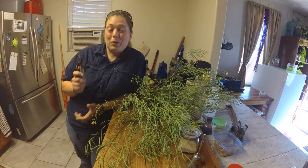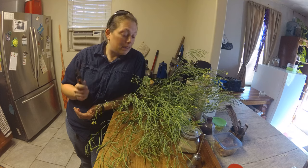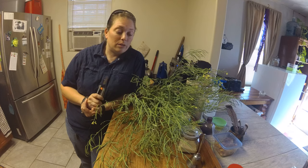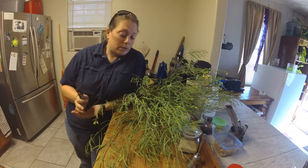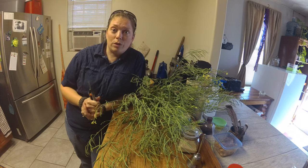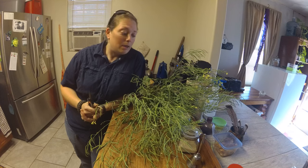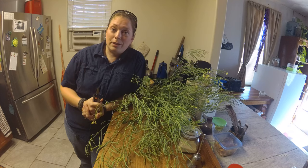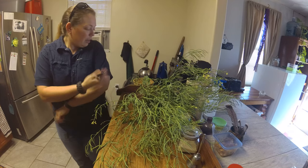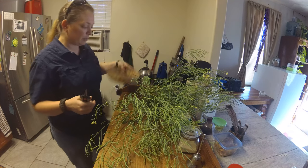Hey everybody, welcome back to Making Homesteading, it's Shalithi again. A lot of you had some questions about broccoli, so if you've ever wondered how you let broccoli bolt, or once it goes to bolting what you do with the whole plant, we're gonna talk about that today. Let's get into it.